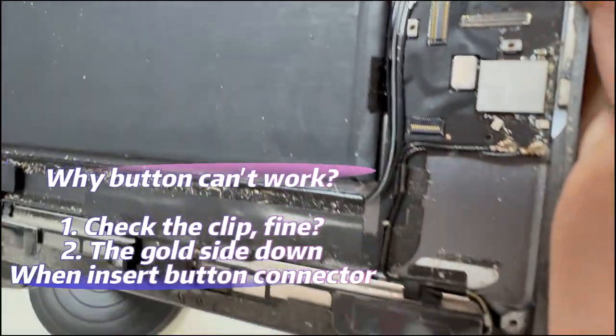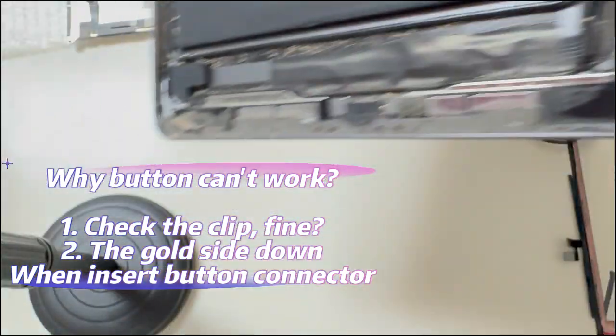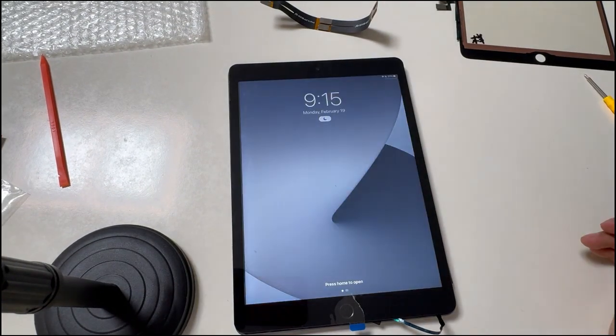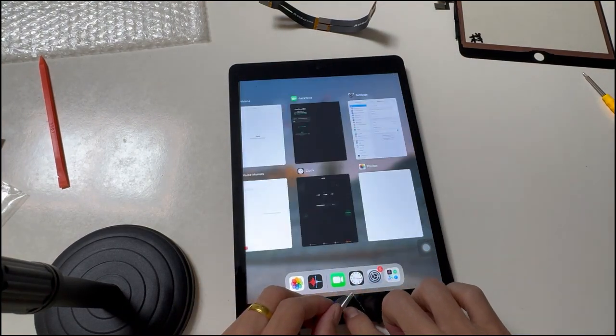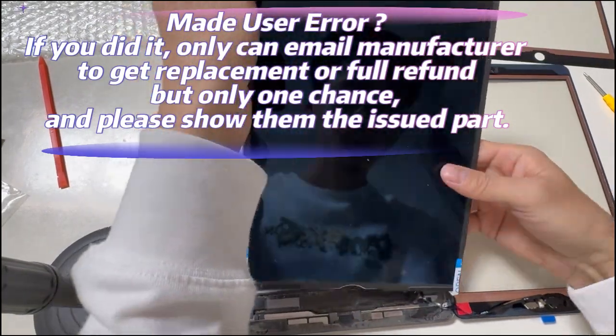Why can't the button work? Step one: check the clip on the motherboard — are the clips still fine? Step two: check the button cable — gold side down when plugged in. Touch quality is not an issue. If all parts are in good condition, we can fix the iPad directly.